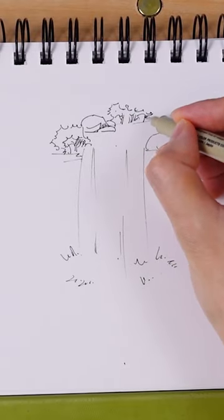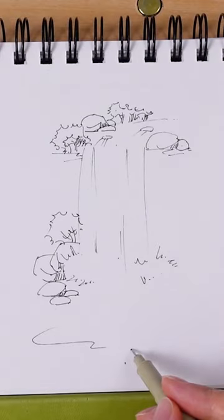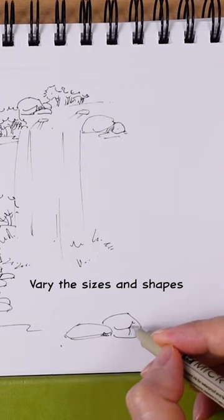Loosely draw some plants in the background. Let's create a small pond here. Draw some rocks to surround it. Let your line flow loosely. Vary the sides of the rocks to avoid a repetitive look.